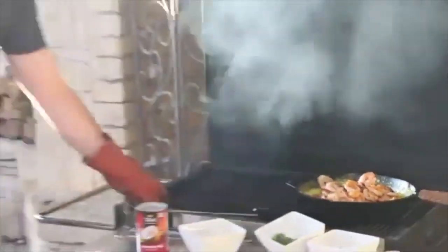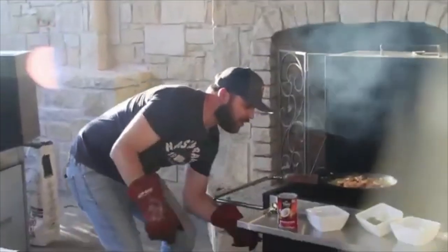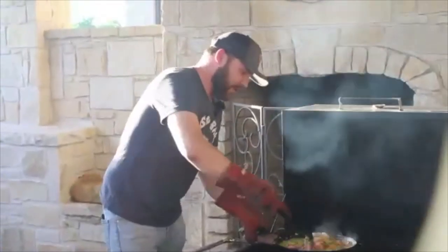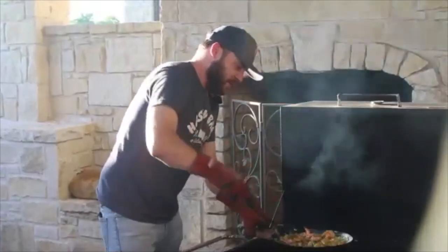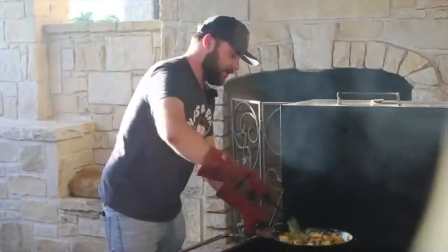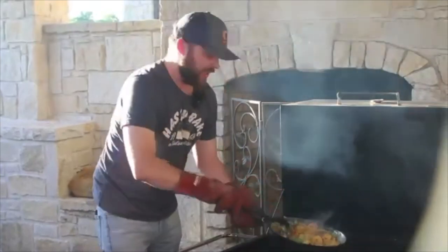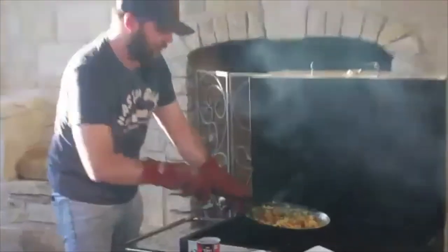Now that the shrimp are in, we're going to finish it over a medium fire — we don't really want to cook it down too much more. At this stage, add your salt and pepper. I've got about a tablespoon of salt and not too much black pepper. You can see the shrimp are really soaking up the flavor as the reduction has cooked down. They're really starting to get finished here.